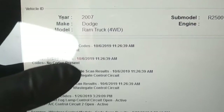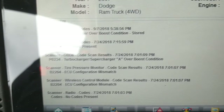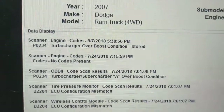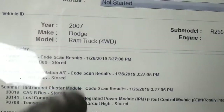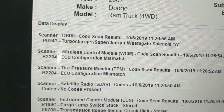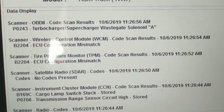So in the history here, if I go back to 2018, there's the code in 2018. It was an overboost code because the wastegate was stuck — P0234, turbocharger/supercharger A overboost. And now it's got P0243, turbocharger/supercharger wastegate solenoid. So we'll have a look at the wastegate solenoid and see if there's anything obviously wrong with it.